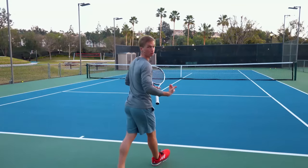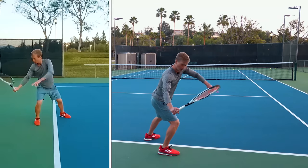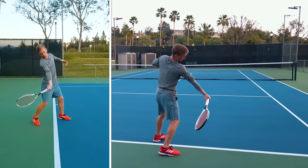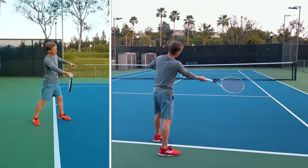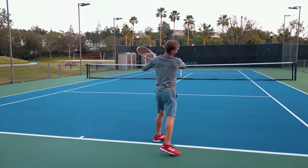Some other final notes: as you pull the arm forward, the arm will travel initially away from the body, and then as it goes forward, it will internally rotate into contact. You can follow through either in a flatter follow-through variation, or for more spin, finishing in a higher windshield-wiper style.